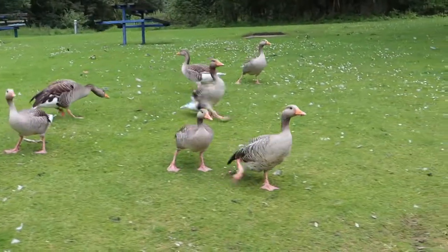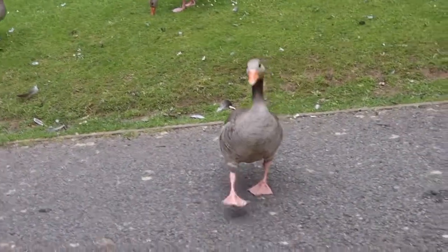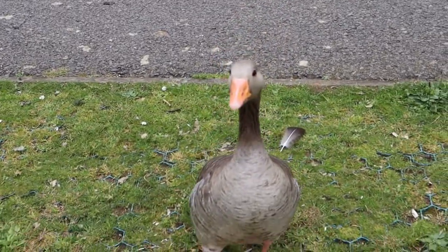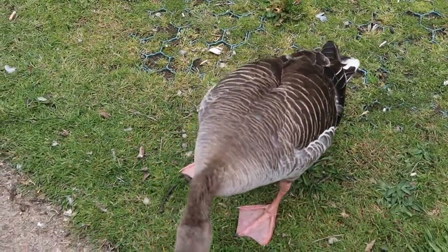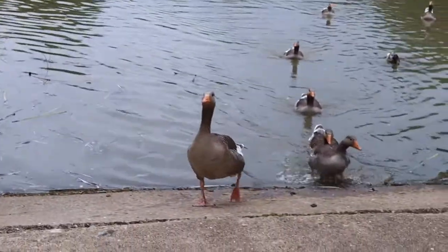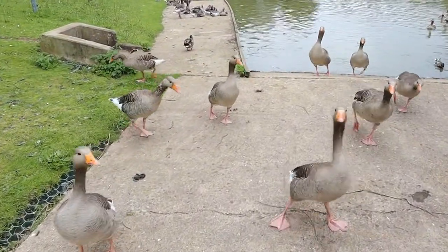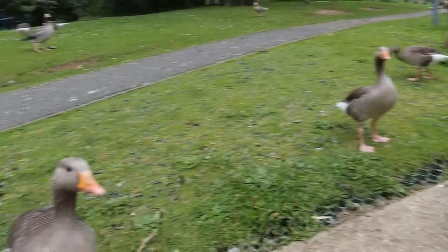Oh look at them — they're not Canadian geese, I'm used to Canadian geese. Hello sir! There you go, there's some Cheerios for you. Enjoy your Cheerios. Oh, they're coming — the hordes are coming! So this is part of our 30 Days Wild challenge — it's to explore a new green patch. Hi guys!